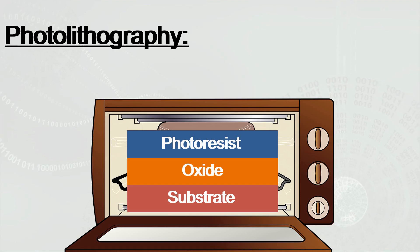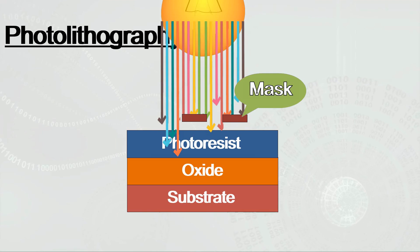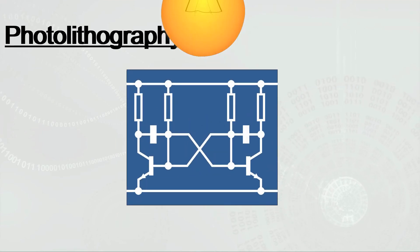After baking in an oven for a while, the wafer is removed and exposed to geometrical patterns of intense light. Any part of the photo-resist layer that comes in contact with the light is dissolved away, imprinting the patterns onto the surface.